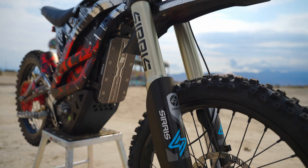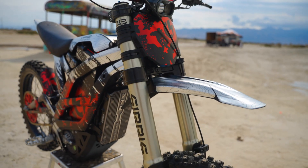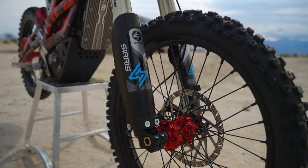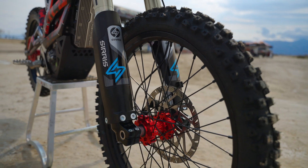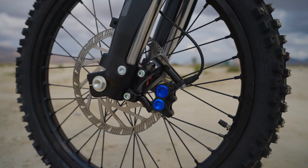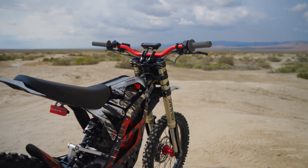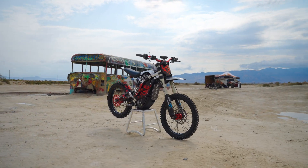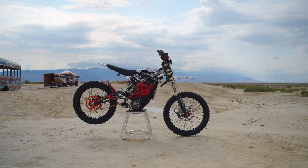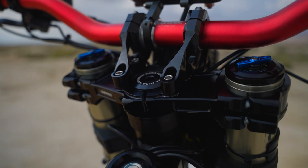Thank you to Cirrus. Let me know what you guys think about this fork. I look forward to your comments and thank you so much for watching.